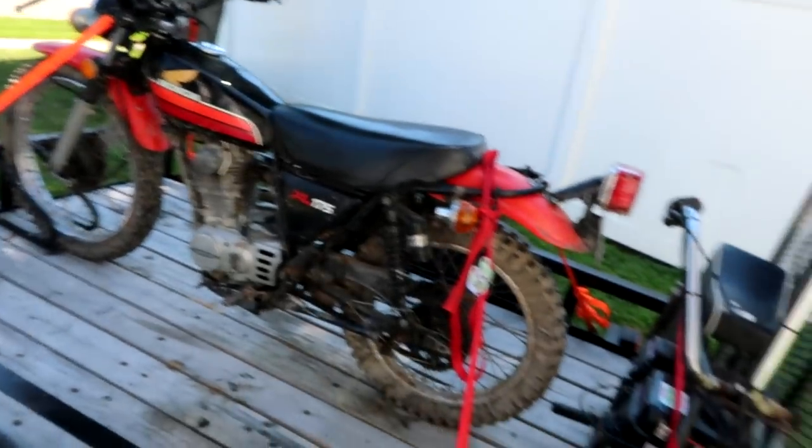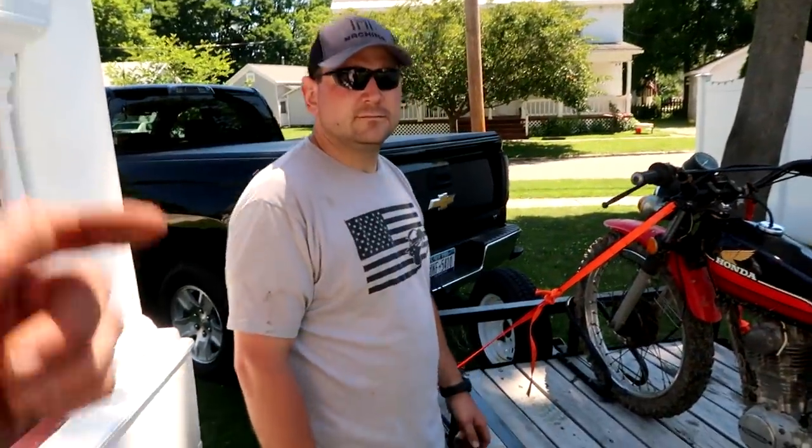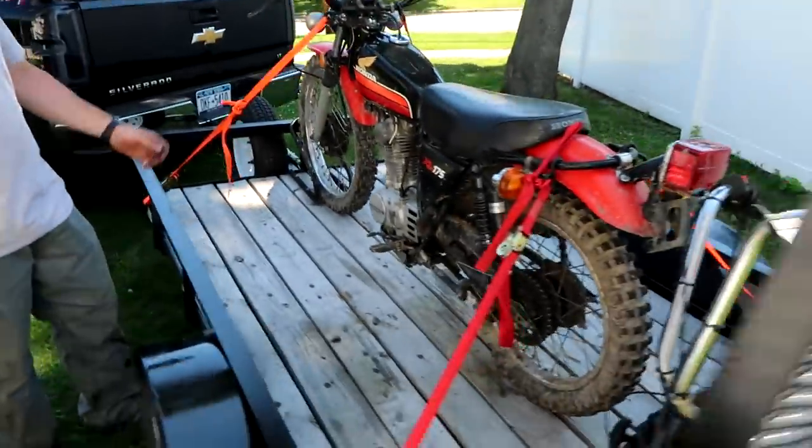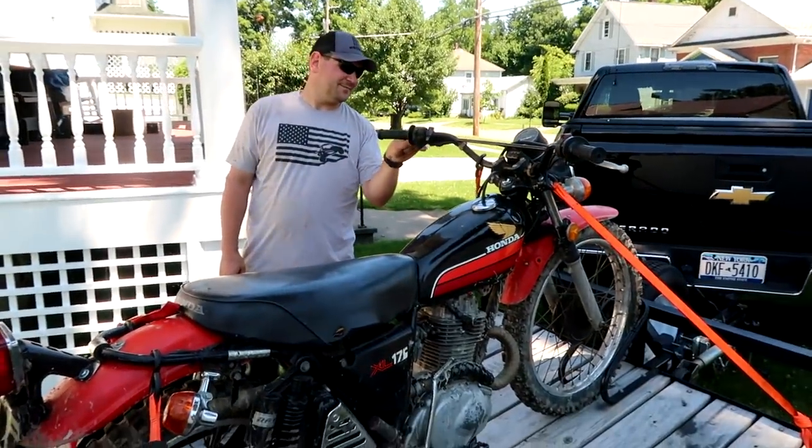Just came down to my house, we unloaded my bike. Jason centered his monkey bike — it's back on the back. This is something we might tinker on in the future. And then he's got some fixing to do on the bike from yesterday.